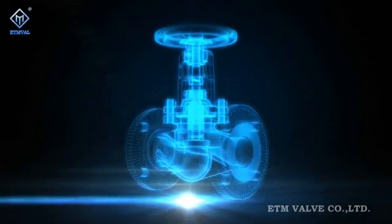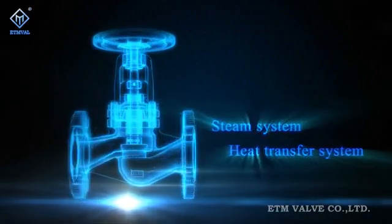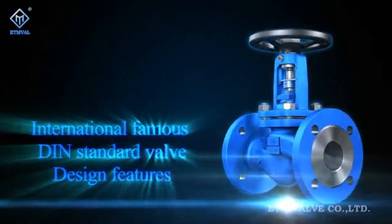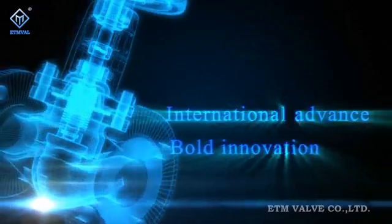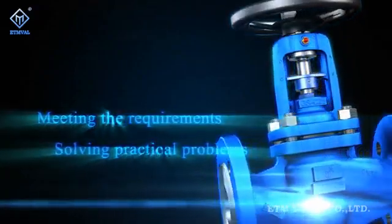ATM Figure P&L series DIN standard bellow sealed globe valves. The DIN standard bellow sealed globe valve series developed by ETM is an integral part of steam system and heat transfer system solutions. By referring to the design features of the world's renowned DIN standard compliant valves and based upon internationally advanced design concepts and bold innovations, ETM launches into the market a series of products that meet customer needs and solve their practical problems.